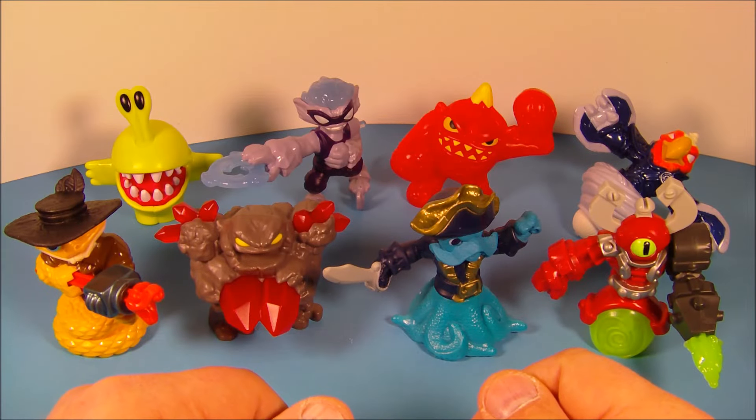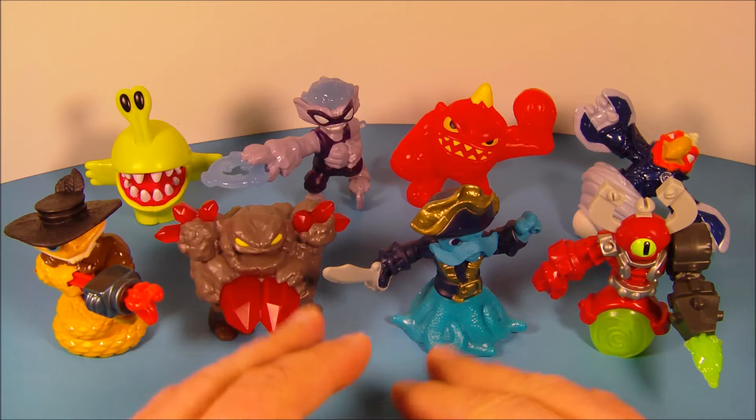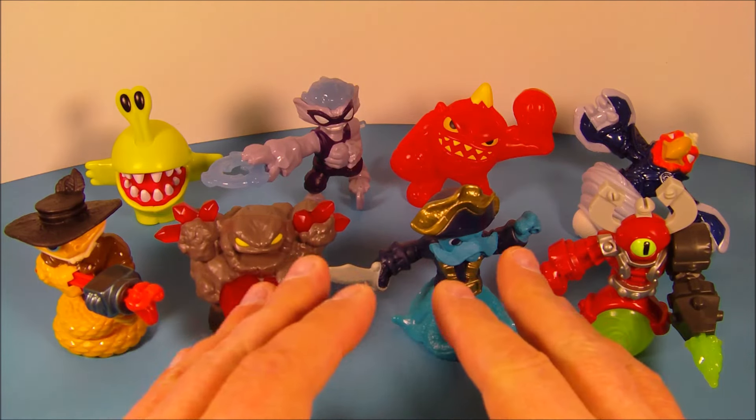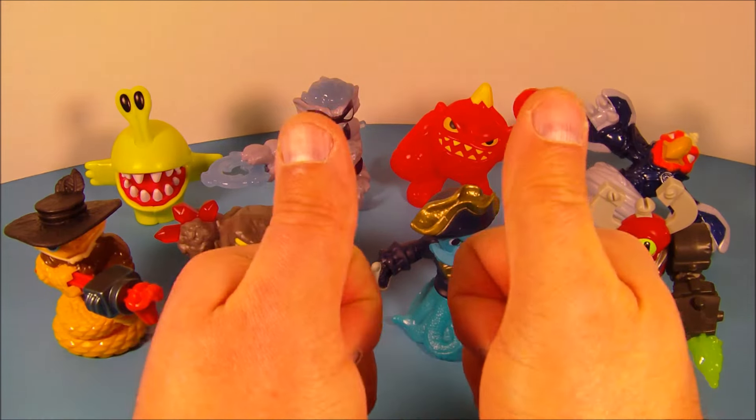So there you have it, everybody — Skylanders Swap Force, a set of eight different toys just released here in 2014 by McDonald's. Just a fantastic set. If you're into Skylanders, you're absolutely going to love this set. Thanks for watching everybody, take care, see you next time.